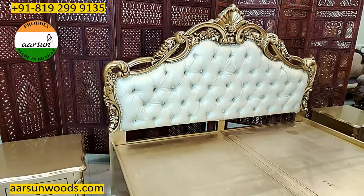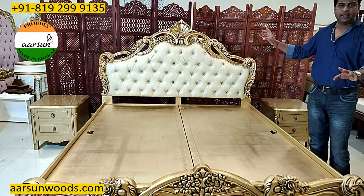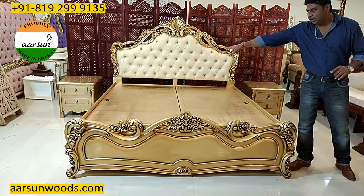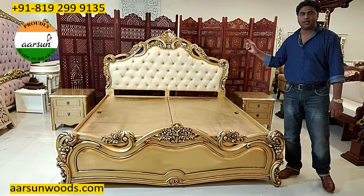In a regular bed, the back and the front area are both solid teakwood in our units, and the box is ply. So the box is ply and the front and back are teakwood.